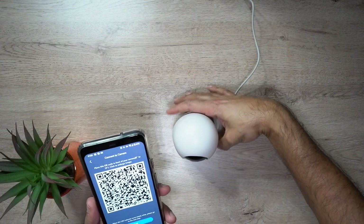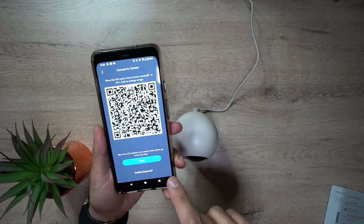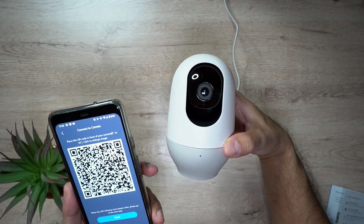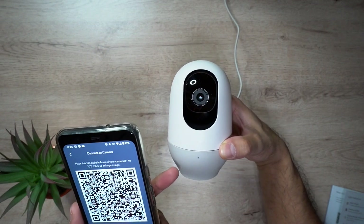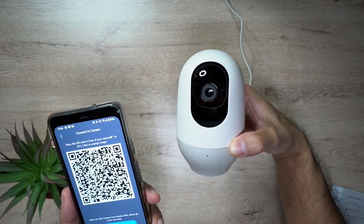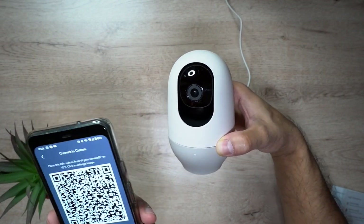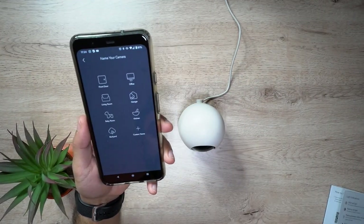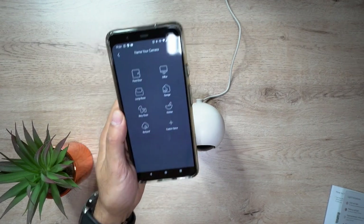You heard a confirmation noise. It says here that when the LED indicator turns steadily white, then you go on to the next step. Right now it's blinking white, so once it's a solid white light I'll move on, because the blinking shows it's still connecting. There we go — confirmation noise, steady white light. Everything is now connected and I can go to the next step. And there you have it — now I can just name it and start using it.